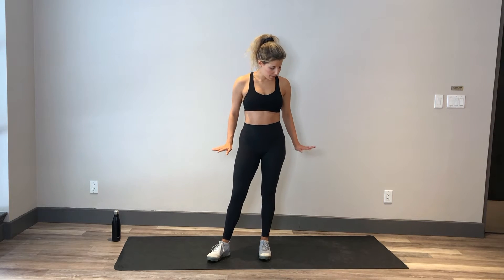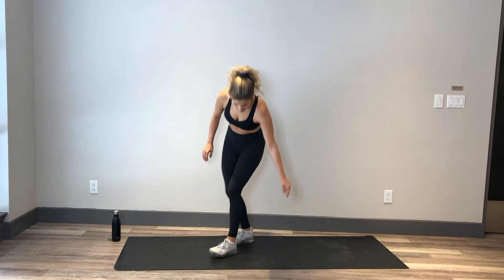Hey guys, Alessia here. We are working our booty today so we're actually going to be on the mat the whole time. You don't need any equipment today except for your mat or maybe carpet — you can even do this from your bed or while you're lazily watching Netflix one night. Anytime! Are we ready? Let's do it.